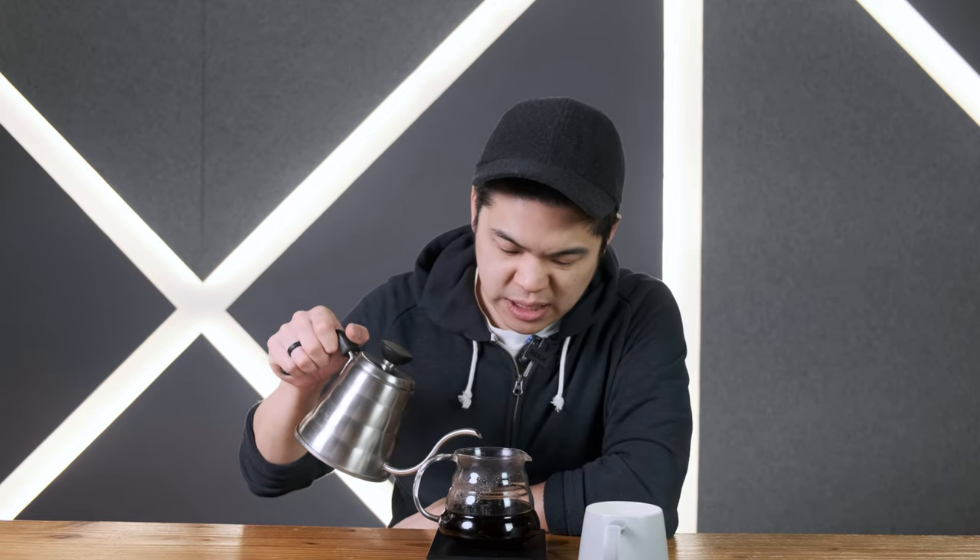We're going to put the dripper to the side, grab a cup, and we're going to tare the scale. We're going to add the 30 grams of bypass water into here. Cheers, guys.